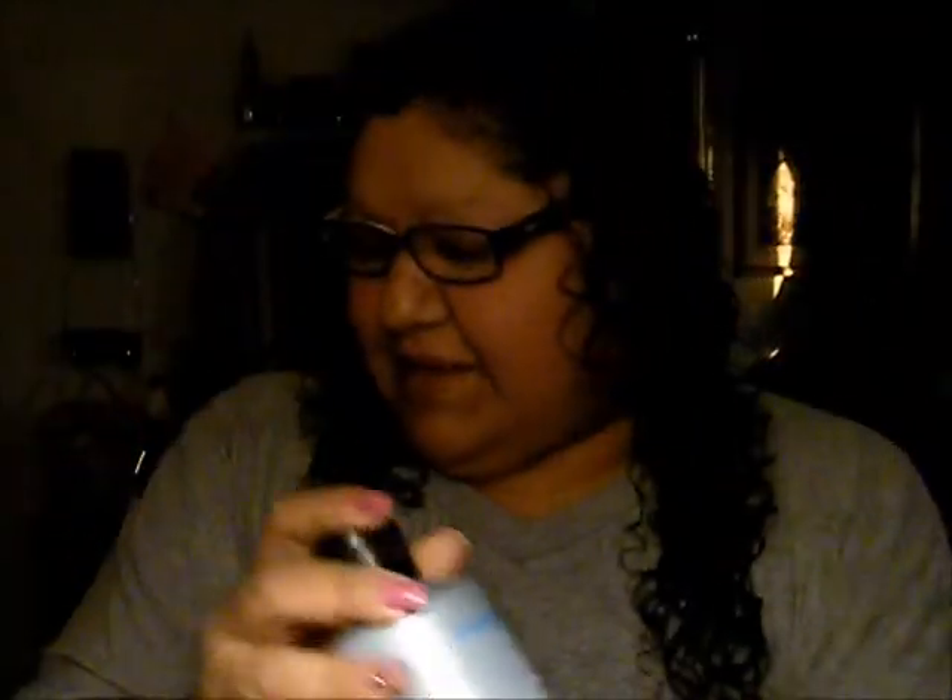This is like my favorite stuff in the world. I use it all the time to detangle — I have naturally curly hair, very tight kinky curly hair, and this is what I use to detangle it. It works fabulous, and I also use this other product.